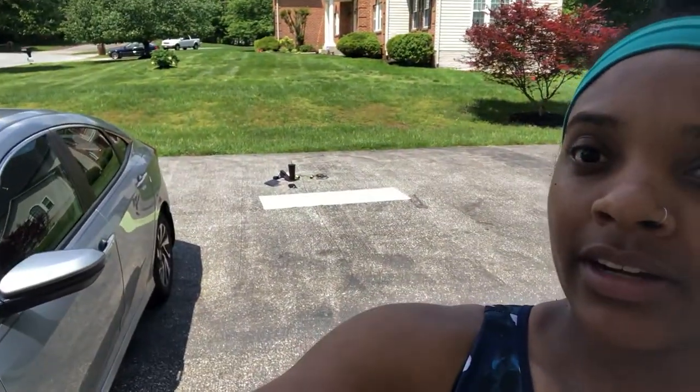Hey guys, welcome back to my channel! Today I'm gonna do a quick outdoor HIIT workout. I really don't feel like going to the gym, so I'm gonna show you something that you can probably do at home. I'm gonna do it outside right over there in my driveway. So let's get into the workout.